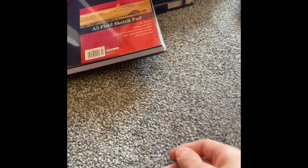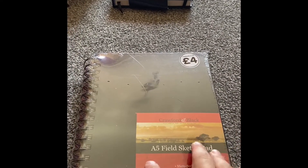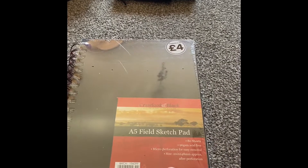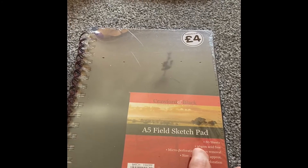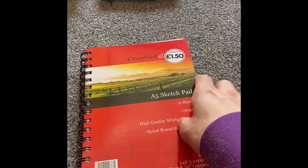So the first one I got is this one — this is an A5 field sketch pad. It's 96 GSM and it's a ring binder one.